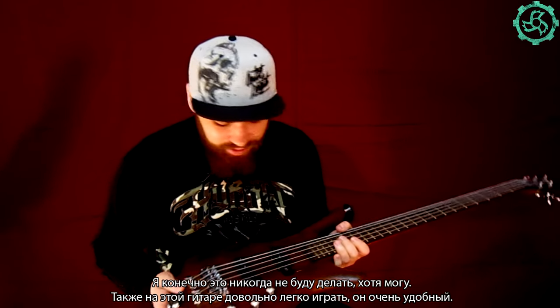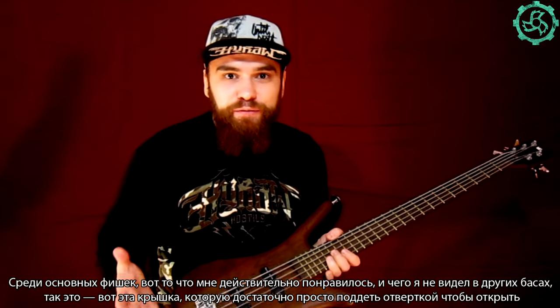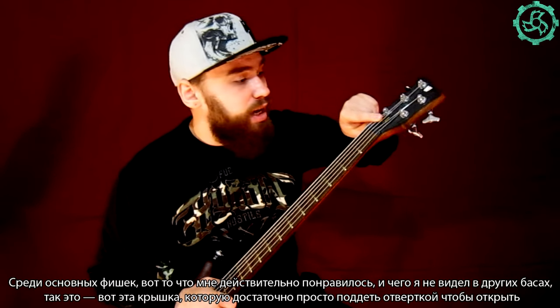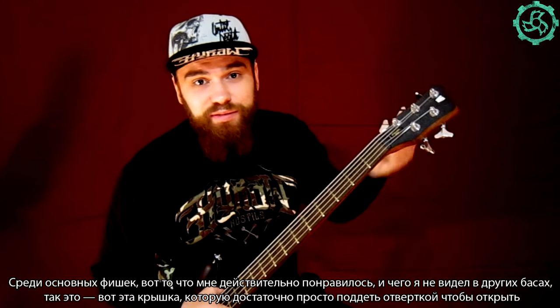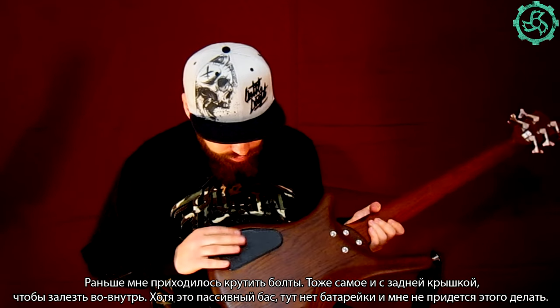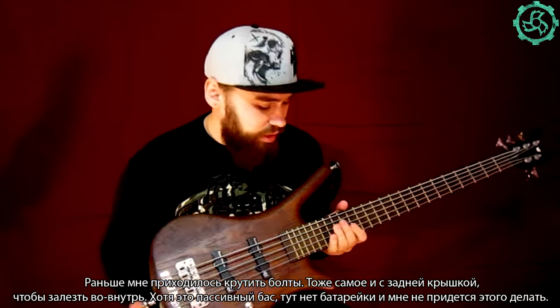It's also pretty easy to play bass, a very comfortable one. Among the main features I like — something I haven't seen in other basses — is this cover which I can simply open with a screwdriver, just pick it from there, and usually I have to unscrew it. Same thing at the back when I have to reach the inner side of the guitar. But I don't have a battery here — it's a passive instrument and I don't really need to open it. I'm really happy about that.